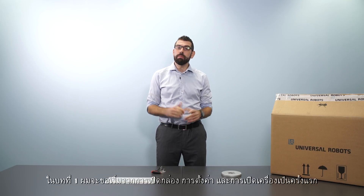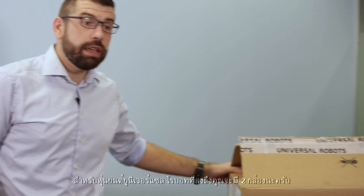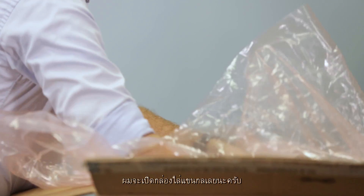In part one I'm going to start with unboxing, setting up, and powering up the robot for the first time. When you receive your Universal Robot it will come in two boxes, one for the robot arm and one for the controller. I'm going to start by unboxing the robot arm.